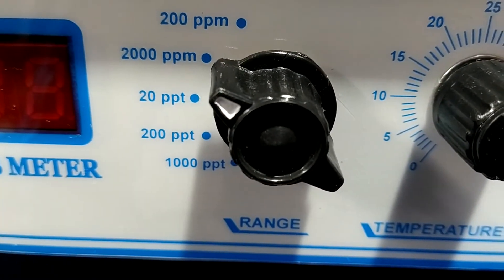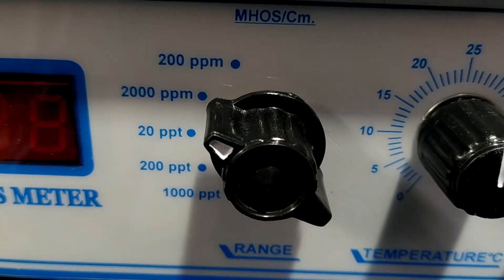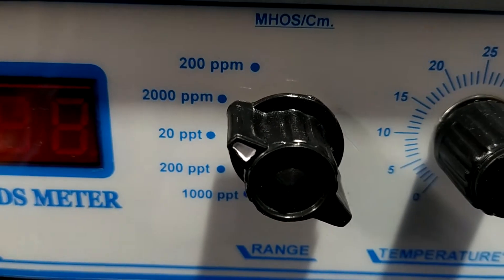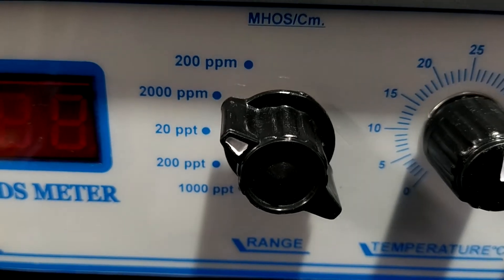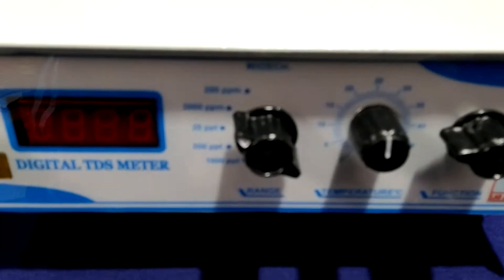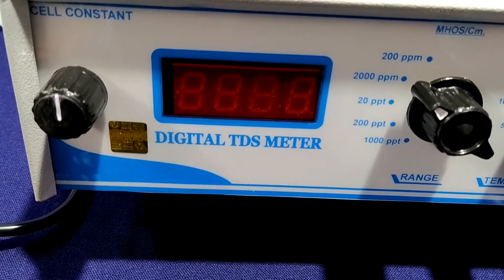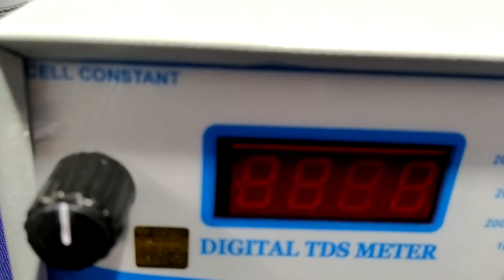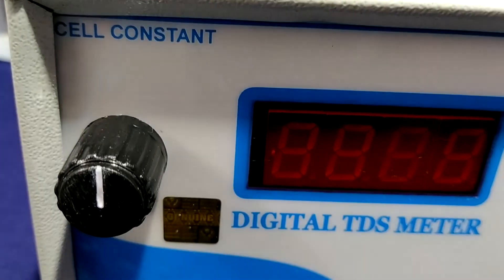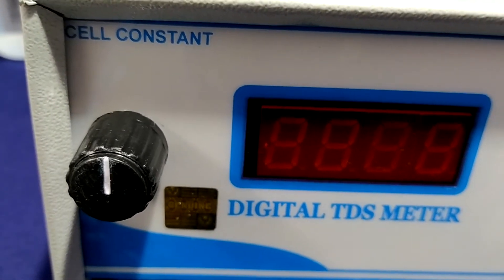It has ranges of 200 ppm, 2000 ppm, 20 ppt, 200 ppt, and 1000 ppt — five ranges are available. The last is the cell constant function for feeding the cell constant of the conductivity cell or feeding standard solution values.